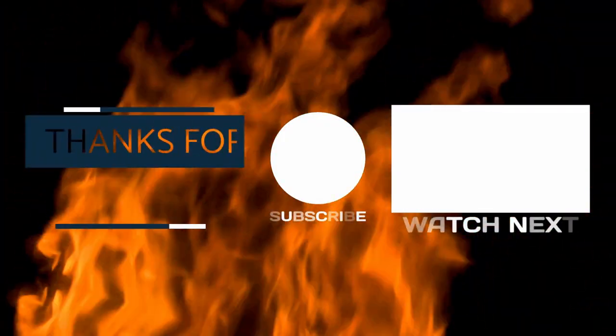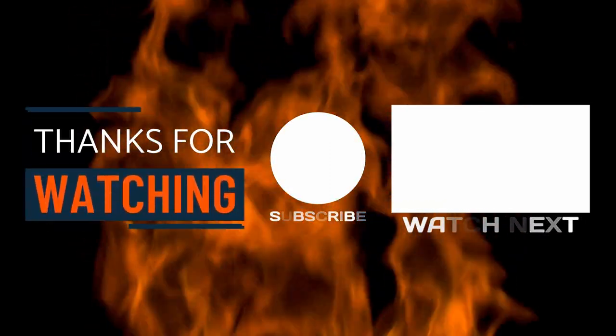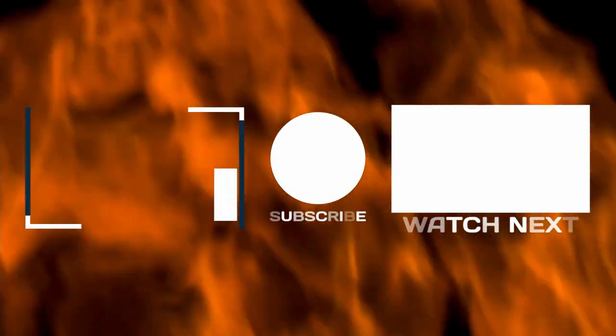Give us a thumbs up, share this video, subscribe to our channel. If you have a YS640S pellet grill, go get you one of these wood-fired ovens — you can't beat it. Till next time, we'll be piddling. See you guys.